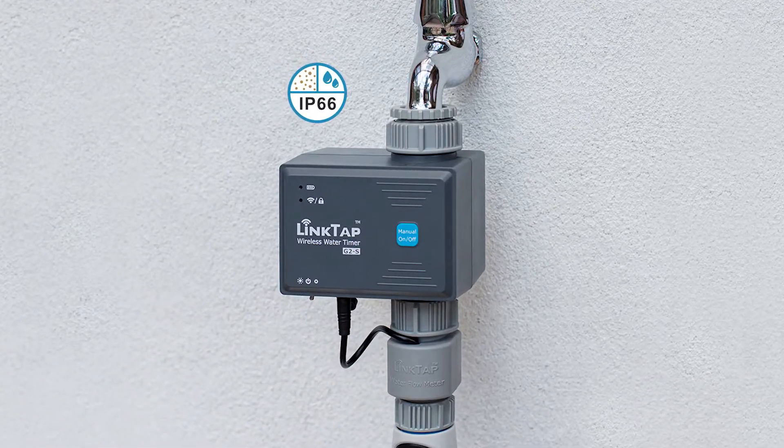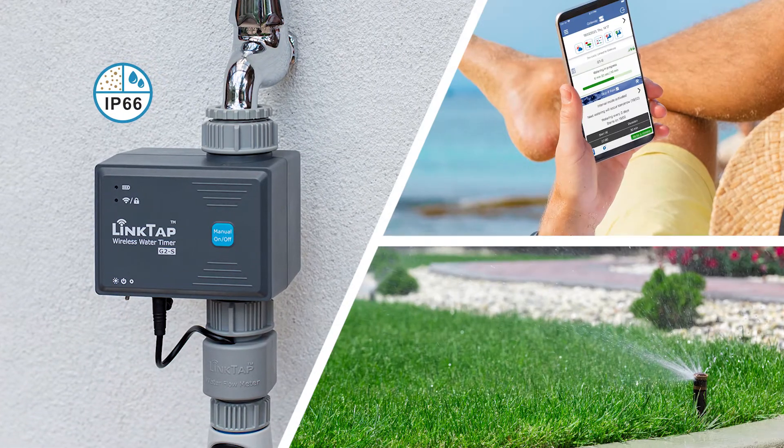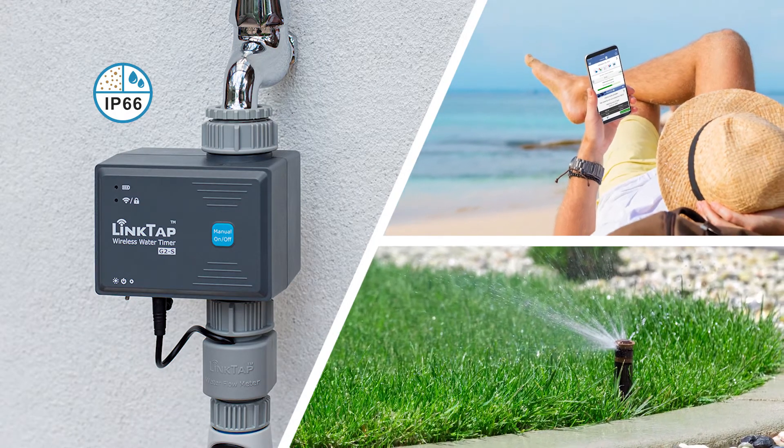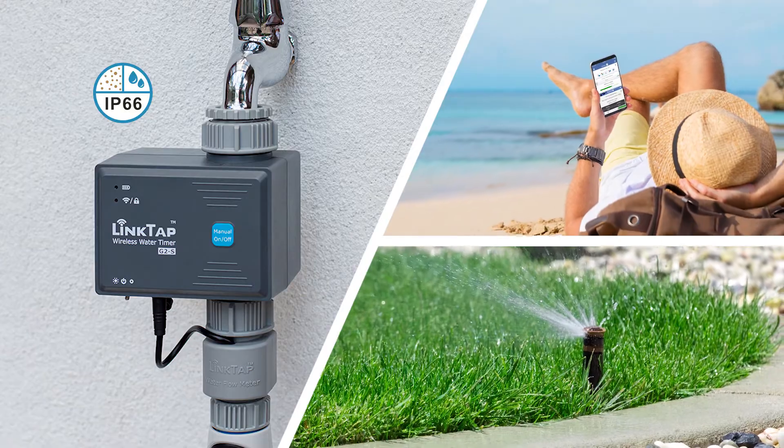Linktap Wireless Water Timer is the latest in smart personal irrigation technology that allows you to properly water your yard or garden from anywhere at any time, simply by using your phone or computer.